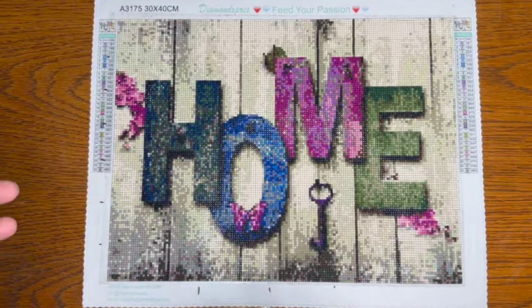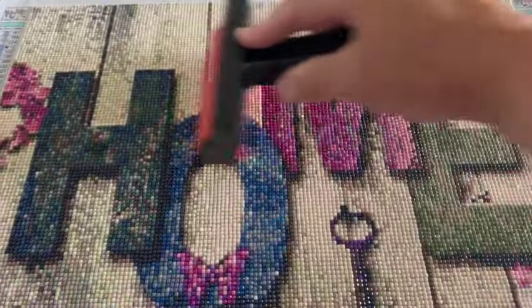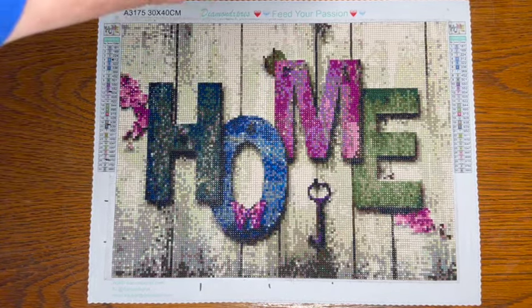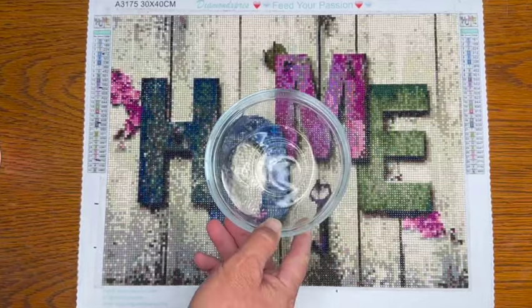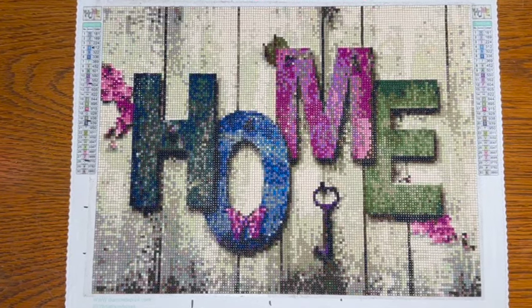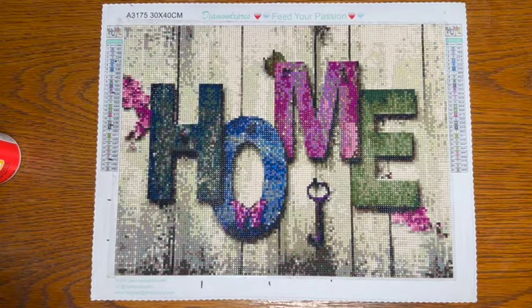Today we're going to seal our diamond painting. We've checked the diamonds, we've held them up to the light to make sure they're all there, we rolled this diamond painting, all the diamonds are in, they're flat. Now we're going to apply some Mod Podge with a little bit of water in the dish, with a brush. The first thing I'm going to do is take some tape and tape down the edges all the way around.